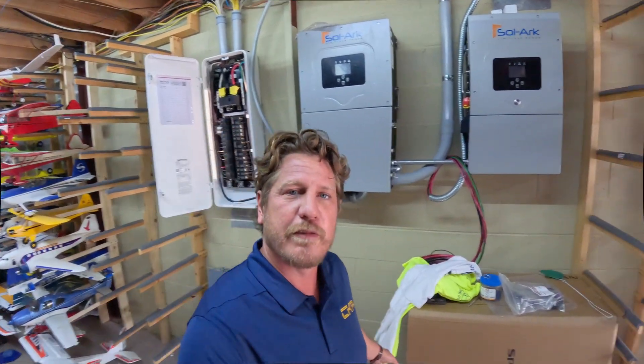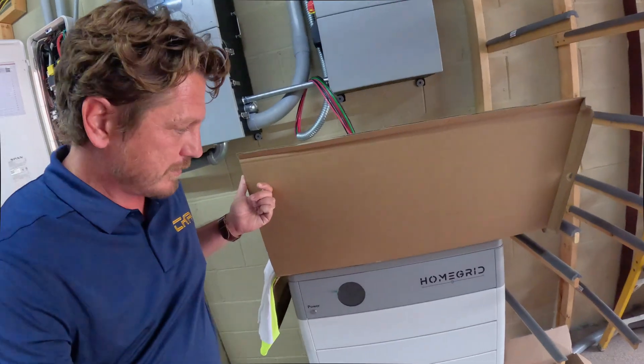Pretty happy with how this one's coming along. Our batteries are the HomeGrid — we have a stack of five right now, but ultimately this customer wants to get to two stacks of eight. So we're giving them a future-proof system that makes it very easy to add to in the future. Really happy with the HomeGrid lithium batteries in this use case.